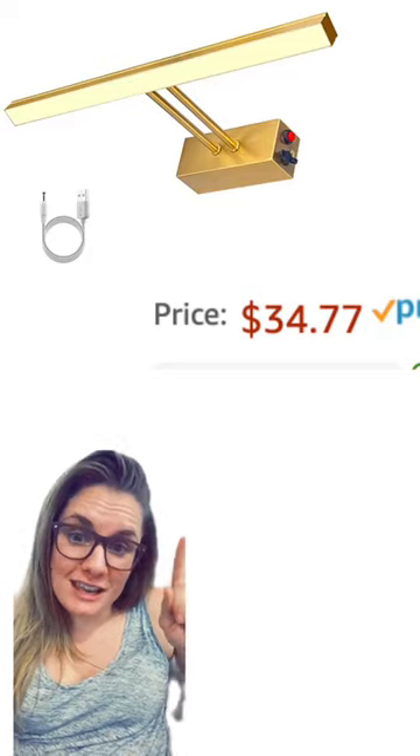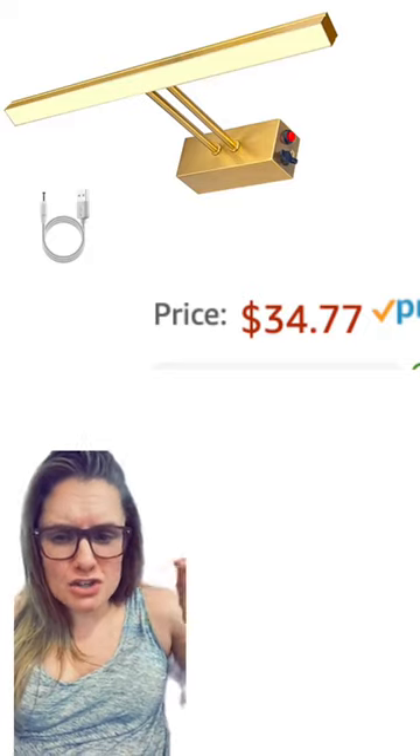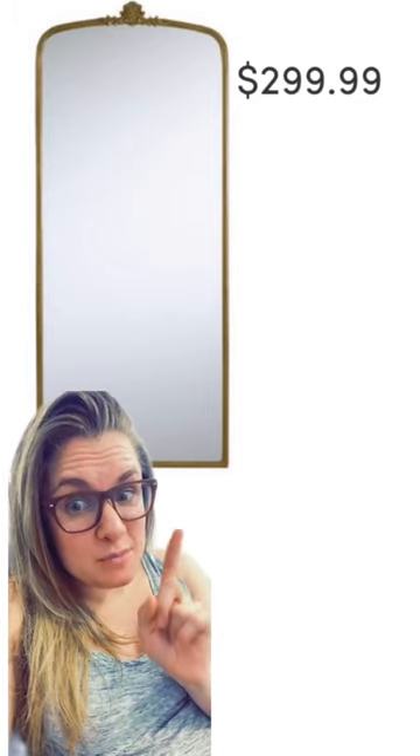Above your art, you're going to need a picture light like this that you can buy on Amazon. And for $299, this mirror gets the job done as a perfect RH dupe.